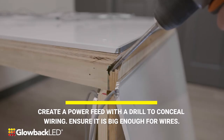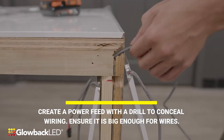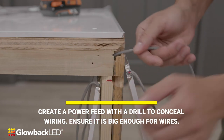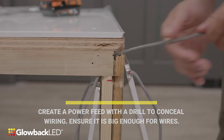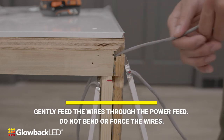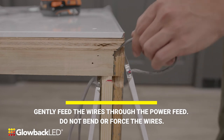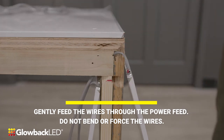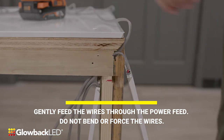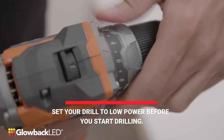Create a power feed with a drill to conceal wiring. Ensure it is big enough for wires. Gently feed the wires through the power feed. Do not bend or force the wires.